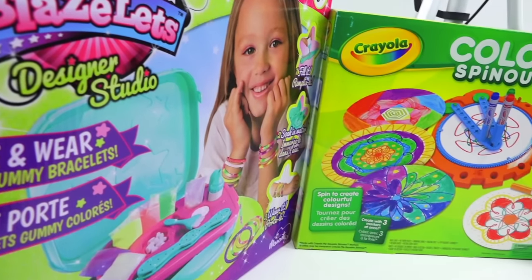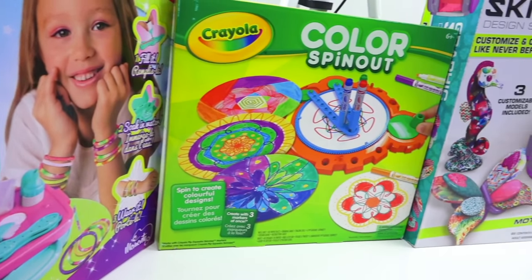Hey Grains, welcome to Cash or Trash, the episode where we review multiple craft kits to make sure that I waste my money and you don't. Today we're bringing you an assortment of colorful craft kits.